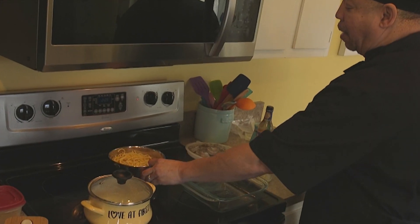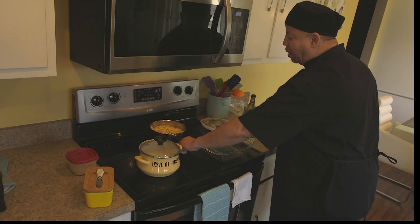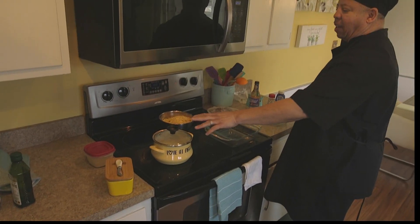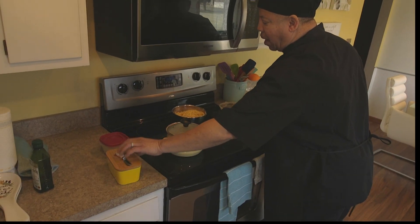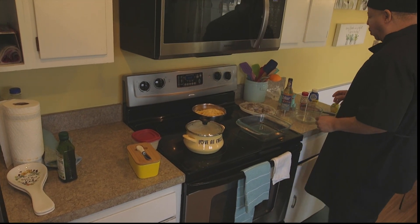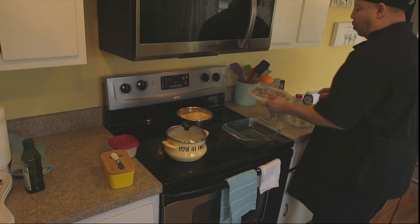I cook my pasta off ahead of time because it's Chef R. Allen — meals made easy for a reason. Then you want to have your topping ready: we're gonna melt some butter and breadcrumb.